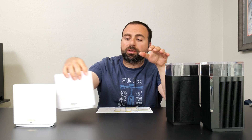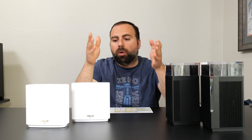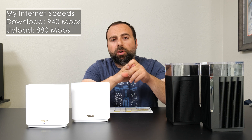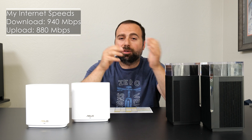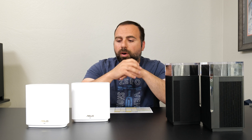Jumping into the internet speed test — no matter how fast these routers are, you're limited by your internet speeds when accessing the internet. In my case, my internet speeds are 940 megabits per second download and 880 megabits per second upload. Note that I said megabits per second, not megabytes per second, because one byte equals eight bits — a huge difference. All numbers from here on will be in megabits per second.